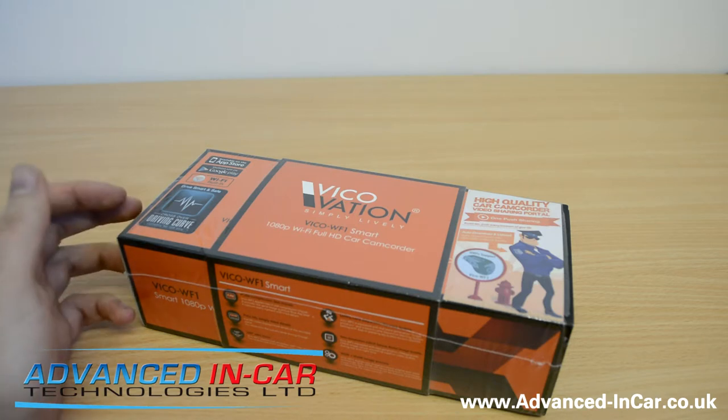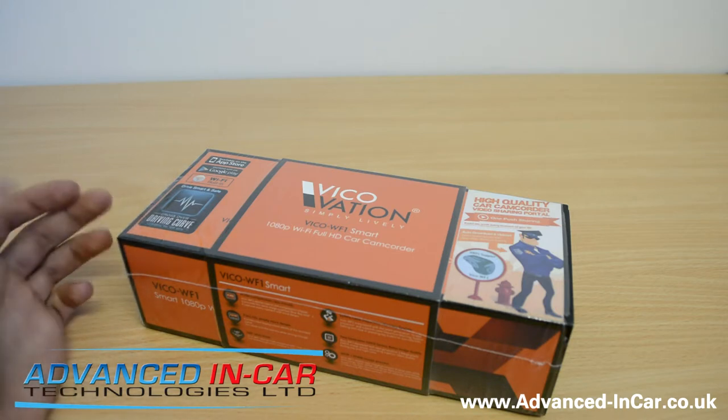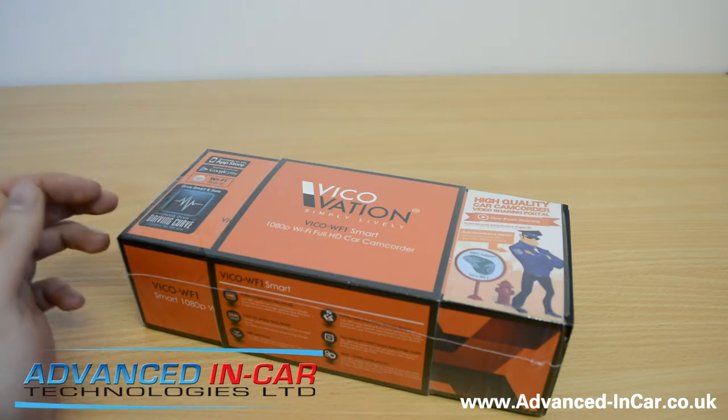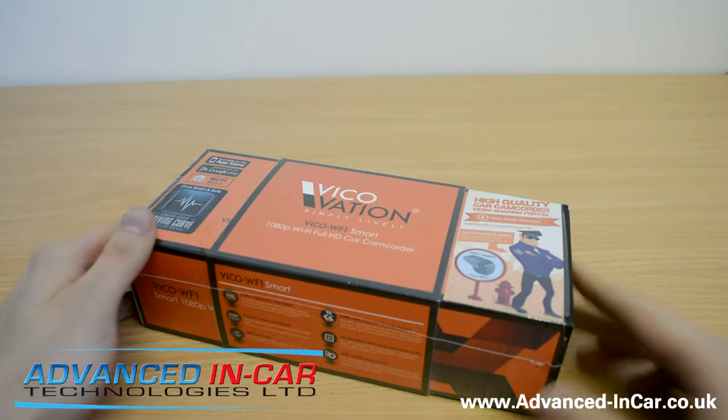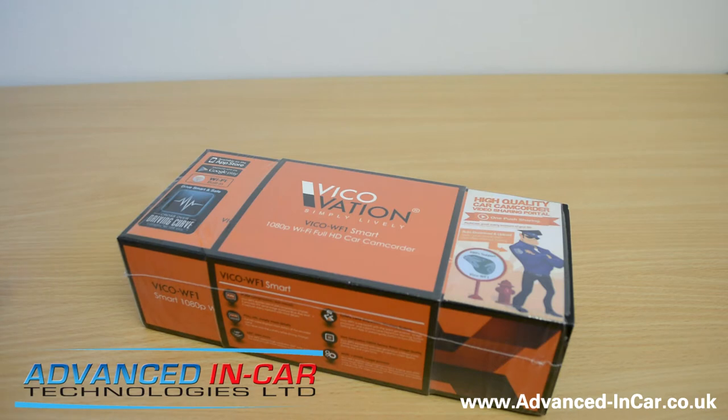I haven't even opened it yet — I wanted to save it for you guys to see what I'm seeing as I'm going through it. We'll hopefully go over some tech specs, power the camera up, and connect to the phone, because this camera is very smart-orientated, which is really cool. So let's get straight into it.